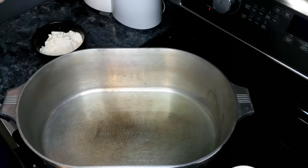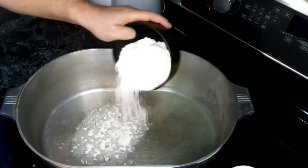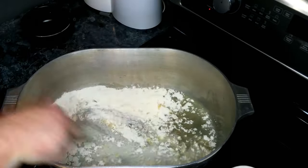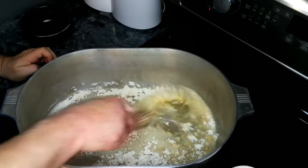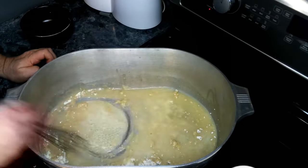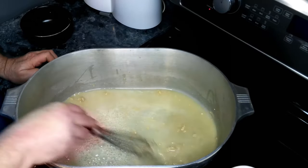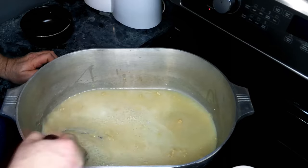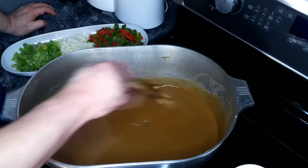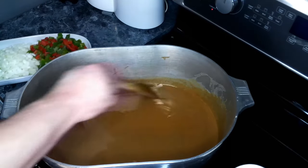We have a cup of oil heated up over a medium high to medium low heat, and we're going to add in our flour. We are going to be making a nice roux for our seafood stew, and we're going to keep mixing it until we get a nice chocolate color. Our roux has been going about 30 minutes and it's about the color I want — a nice chocolate brown.